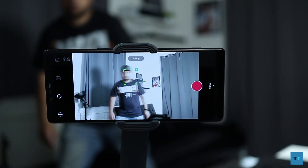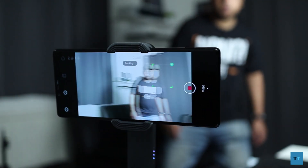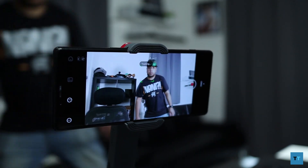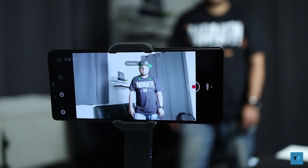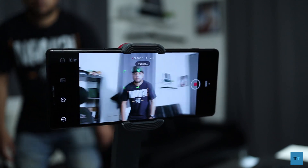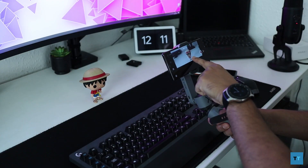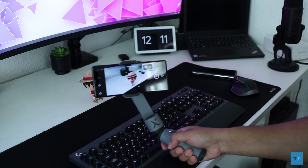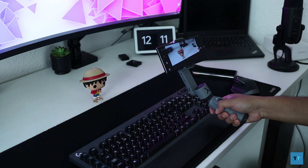My favourite feature is object and face tracking. If you're by yourself you can trigger tracking by showing a V gesture or waving your hand, which is great for run-and-gun vloggers. It works really well — it manages to keep track of you even with sudden and quick movements. You can also draw around an object and it'll keep track of that whilst you move the gimbal around, doing a pretty good job even when moving quickly.